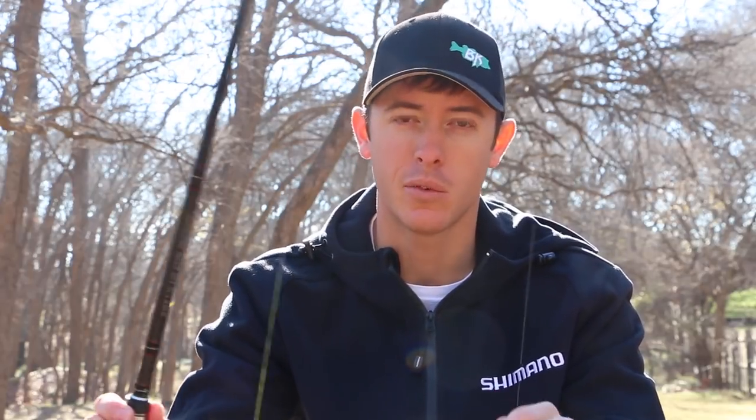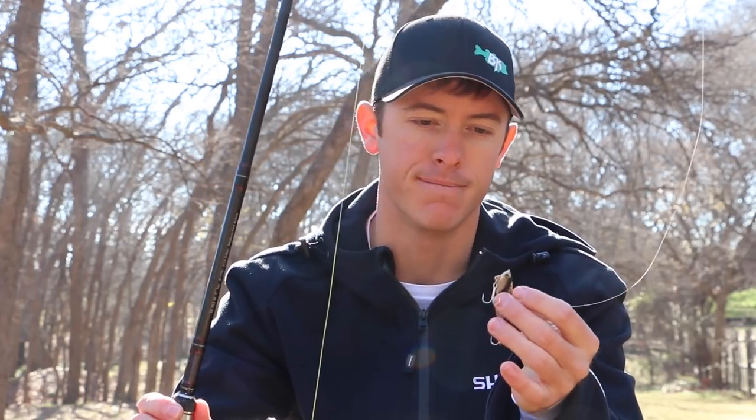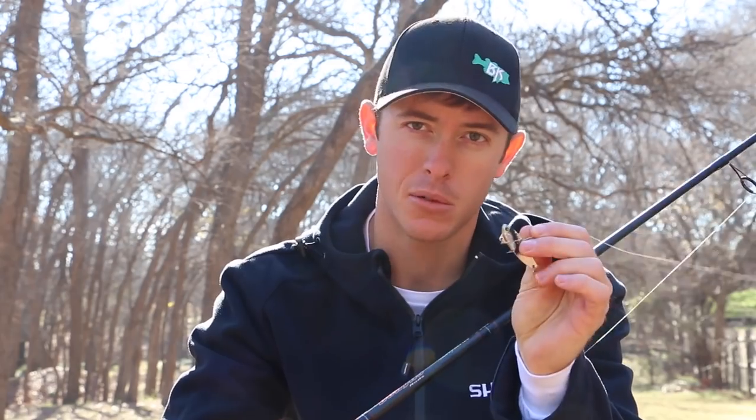So this technique is really more of a reaction strike. When you get those shad in the wintertime, they get cold and they do this little dart of death, as I like to call it — it's like their last moments of life trying to spur it out and get away. That really triggers bass to strike, and these little Buddies and the spoons do that very well.